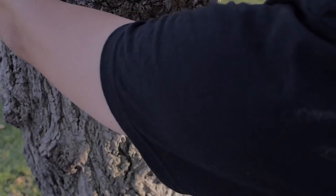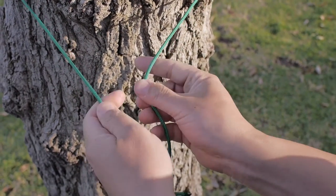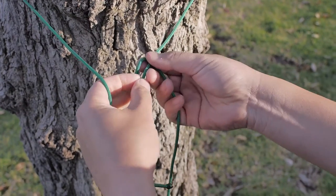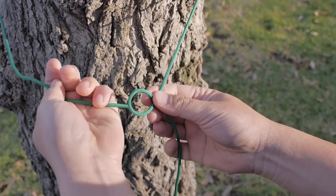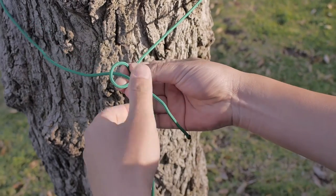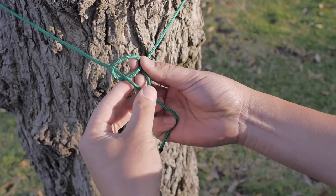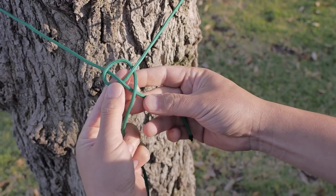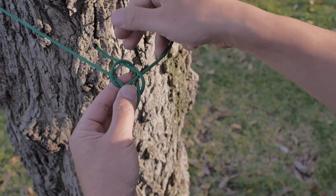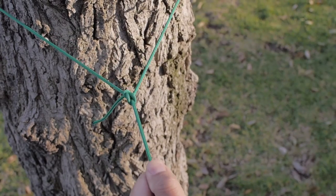To tie this knot, you will need to take a nylon rope and loop it around the tree. Then create a little loop at the end of the rope. Take the leading end and lead it into the little loop, trace the rope behind the remainder rope, and reinsert it back into the little loop. Pull on both ends of the rope and there you have it, a bowline knot.